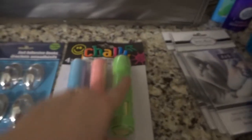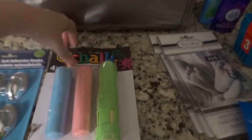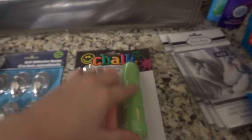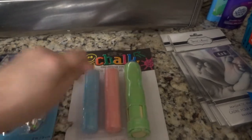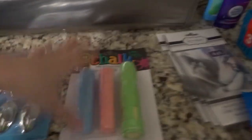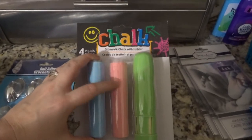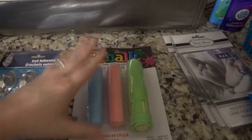I grabbed this sidewalk chalk thing, but it actually has a chalk inside of it so when you're drawing you don't get chalk on your fingers. I love drawing chalk with my son but I hate getting all messy — it sounds terrible, but it's just one of those things.